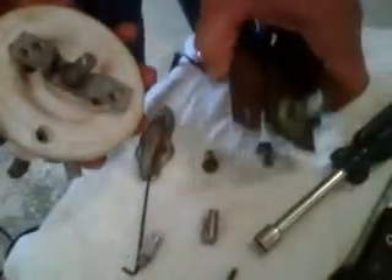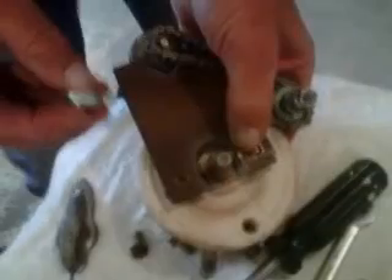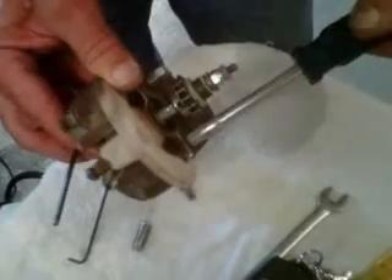Bring it around and set it on the adapter — the clutch adapter to the front. Bolt the barrel nuts onto it, then go ahead and tighten the barrel nuts on the adapter plate.